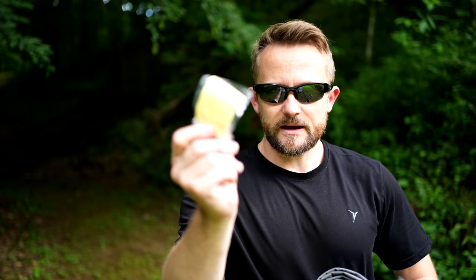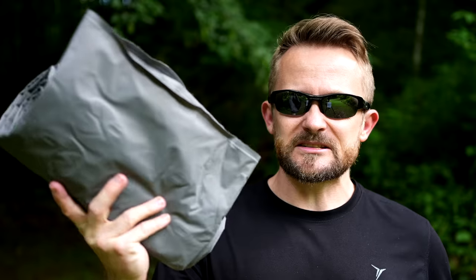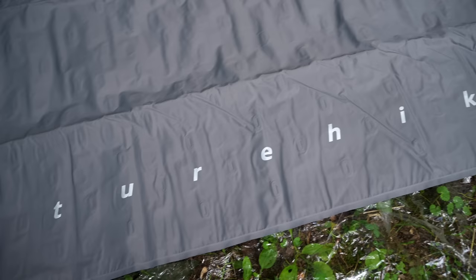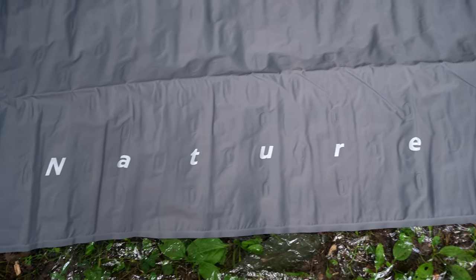If you purchase this pad, here's what you receive: the storage bag, a repair patch, and the sleeping pad itself. Now, this is not your ordinary sleeping pad — this is a double-sided sleeping pad, an air mat. If you're not familiar with these, they're nothing new. Double-sided sleeping pads have been out for a long time. I think they're kind of gimmicky myself, but opinions vary. Think of this sleeping pad as having a divider in the center, with a sleeping pad on each side.